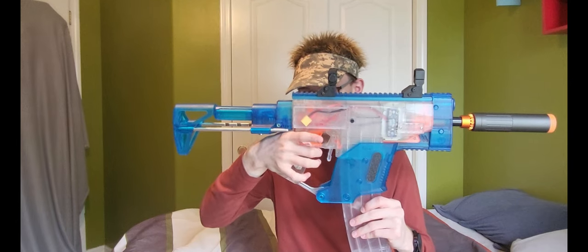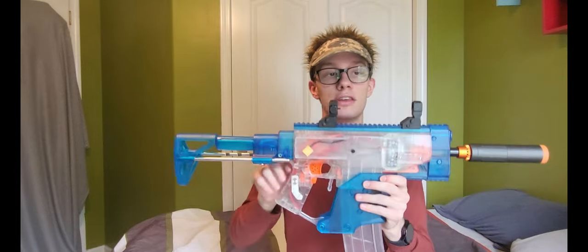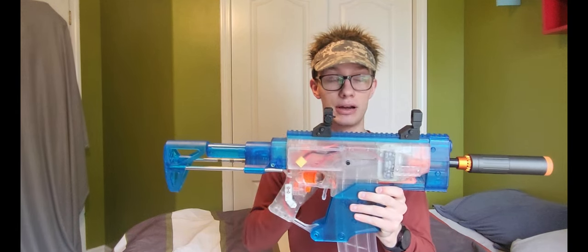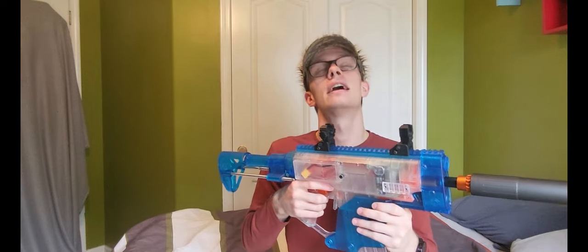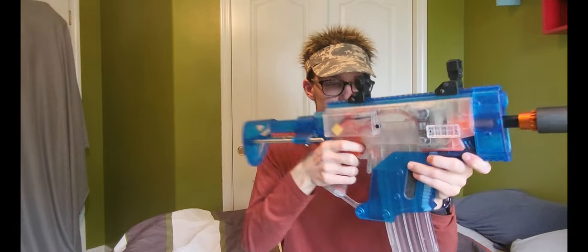Moving to the rev trigger and the firing trigger — the rev trigger is running a 21-amp microswitch, very quick and really nice. The firing trigger is the fastest and nicest trigger pull I've ever had in my life on a semi-automatic blaster. It is smooth, it is buttery, and my god, it is so much fun to fire.